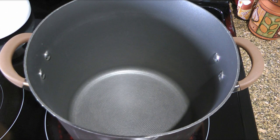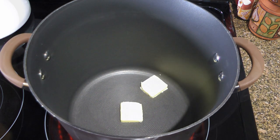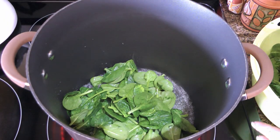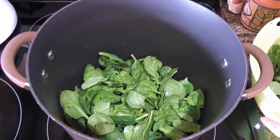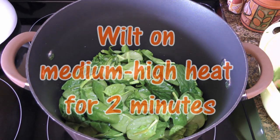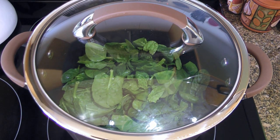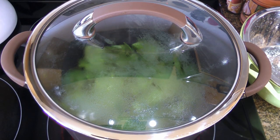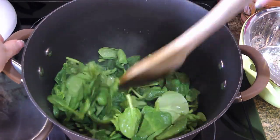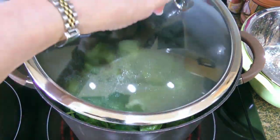In a large pot over medium-high heat, we'll add a couple tablespoons of butter and when it's melted and starts sizzling, we'll add the baby spinach leaves. I'm using 2 bags of 10 ounces each, so I'll add a bag at a time to the pot to wilt them. We'll cover and set the timer for 2 minutes, stirring every 30 seconds. You'll see how fast the spinach is going to wilt.